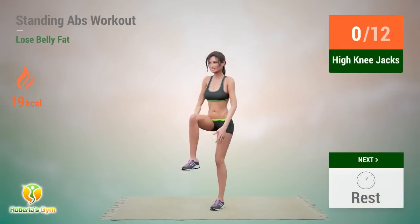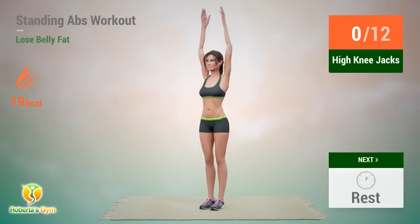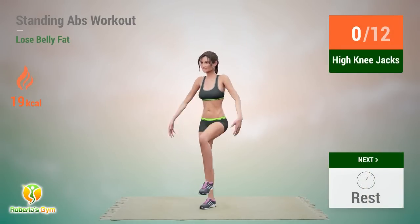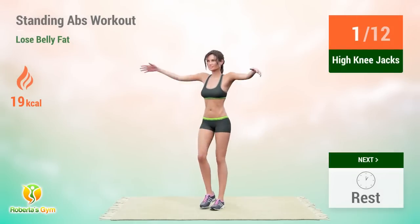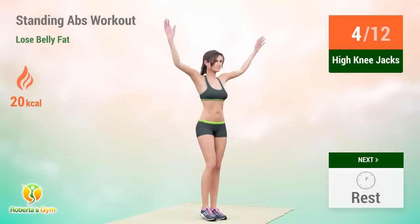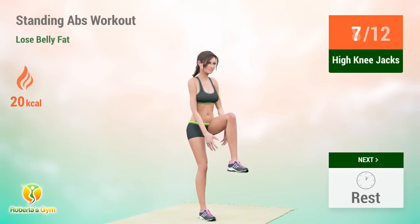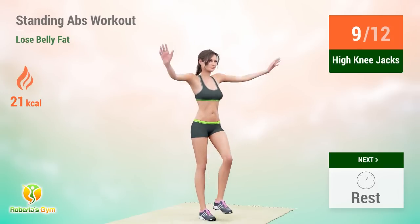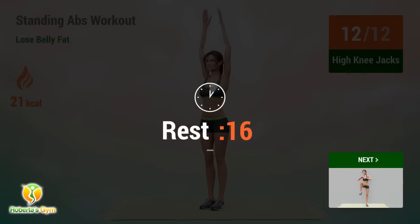Up next: high knee jacks. In 5, 4, 3, 2, 1, go! 1, 2, 3, 4, 5, 6, 7, 8, 9, 10, 11, 12. Rest time.